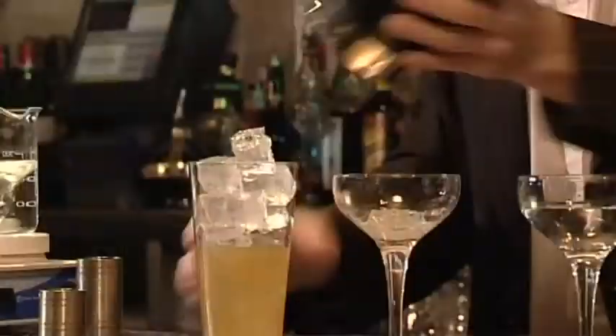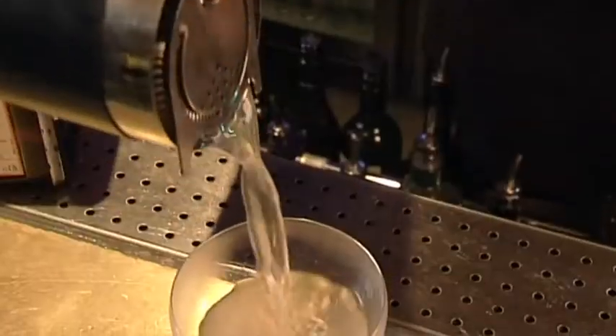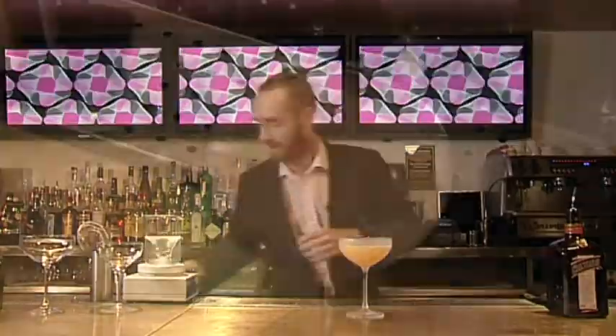I'm going to give that a good hard shake now. Strain that now into our pre-chilled cocktail coupe. So that's your base, that's your sidecar.